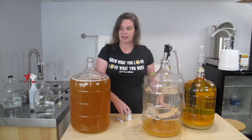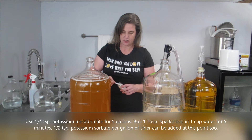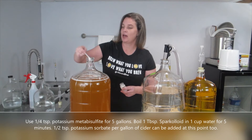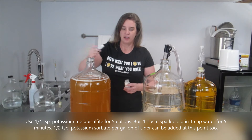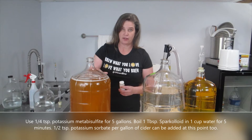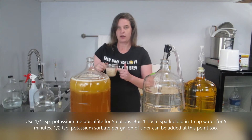My next step, I'm going to add a little bit of potassium metabisulfite to the cider just to make sure that I kill off any wild yeast as well as help preserve the flavor and the color of the cider. I just added a quarter of a teaspoon for the whole entire five gallon carboy, and then I'm going to add the Sparkaloid.